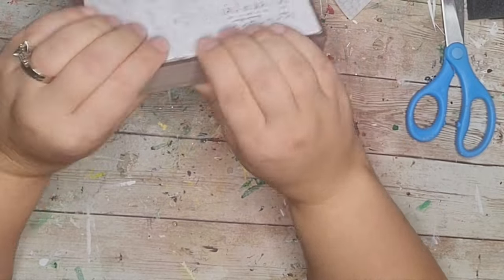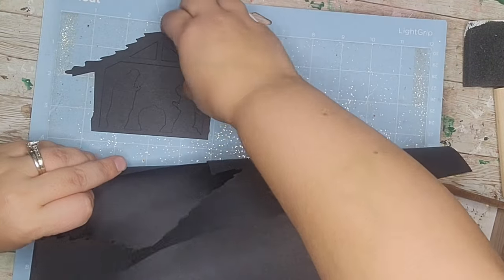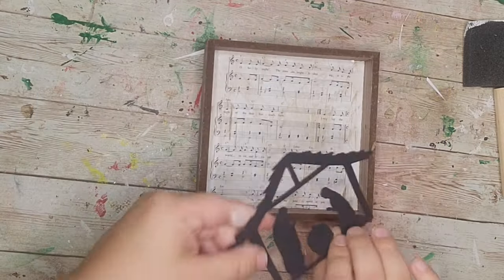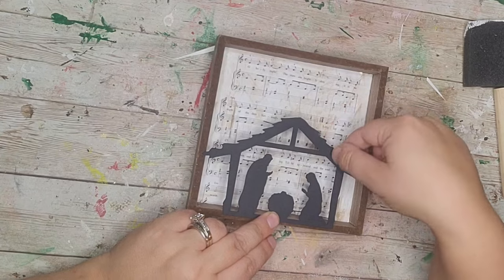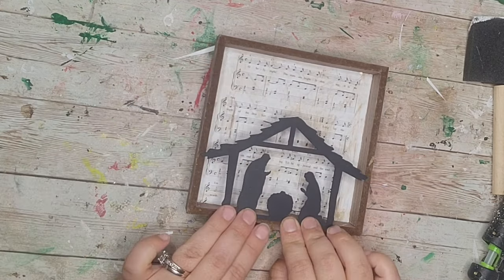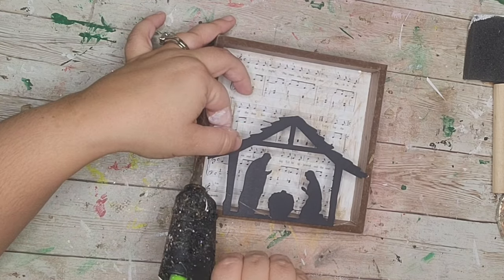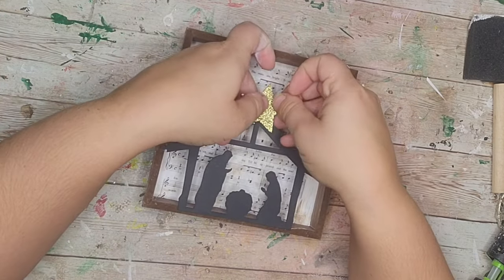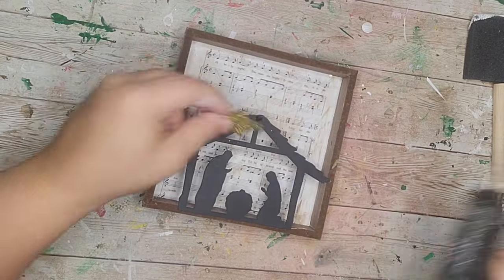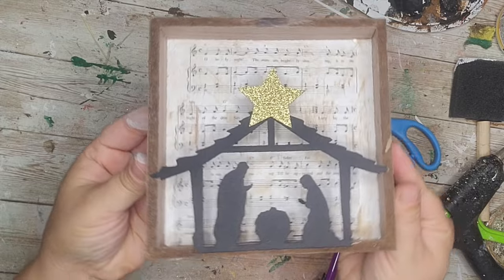I cut off a nativity scene from my Cricut on cardstock, carefully removed it from the mat, and hot glued it to the bottom front of my frame so it's kind of 3D. Then I topped it off with a gold glitter star — because you have to have the star, right? This was the perfect DIY to complete my tiered tray display for Christmas, because after all, Jesus is the reason for the season.